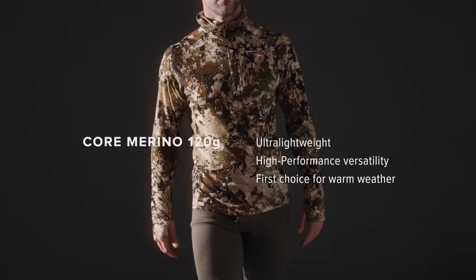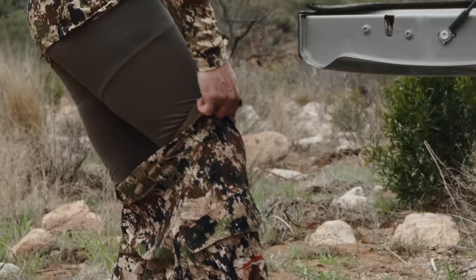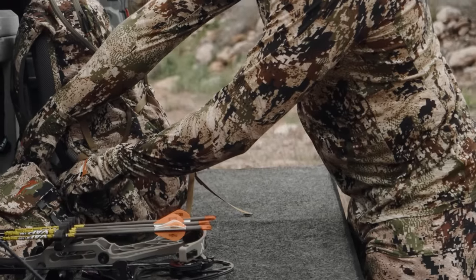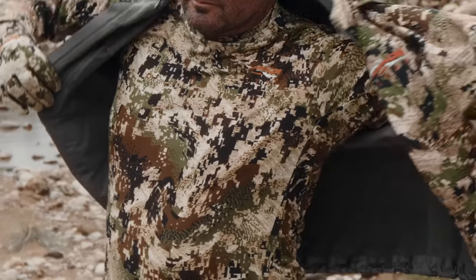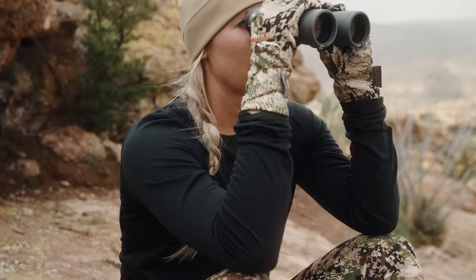The first weight is the 120 weight. You can see this is an extremely ultra lightweight Merino. It's really great for mobile applications where you're going to be facing very warm to very cold temperatures. The 120 weight gives you a ton of versatility.